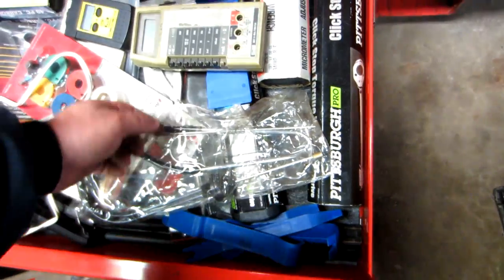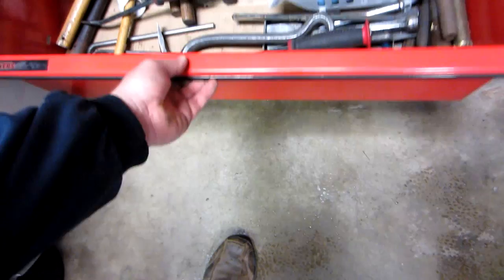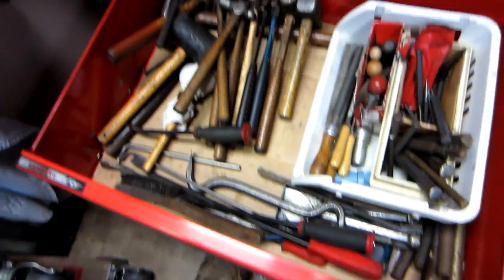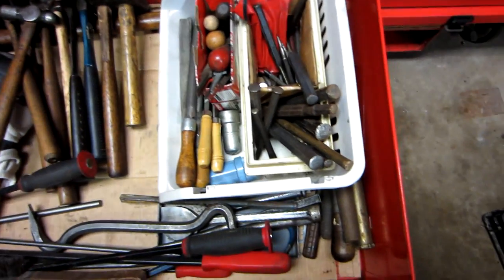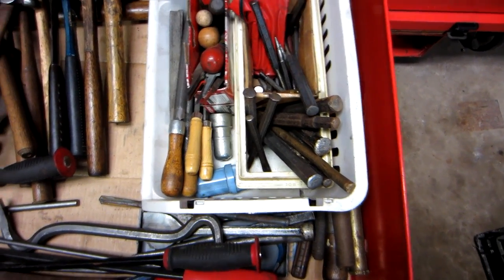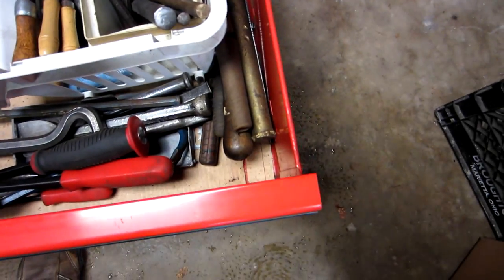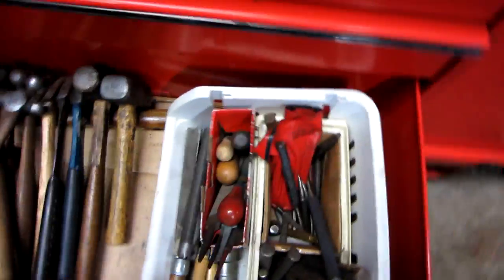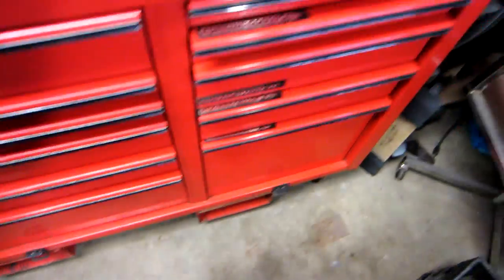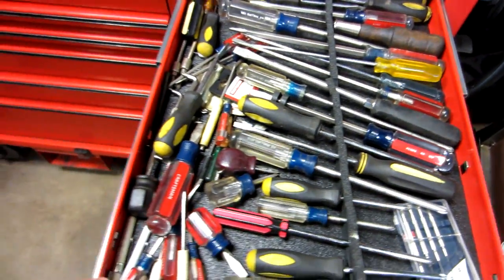Torque wrenches in three different sizes, a nut splitter, and a body panel tool. Then there's a drawer of hammers — all my punches, drifts, files, pry bars, crowbars, brass punches, and a sledge in the back.